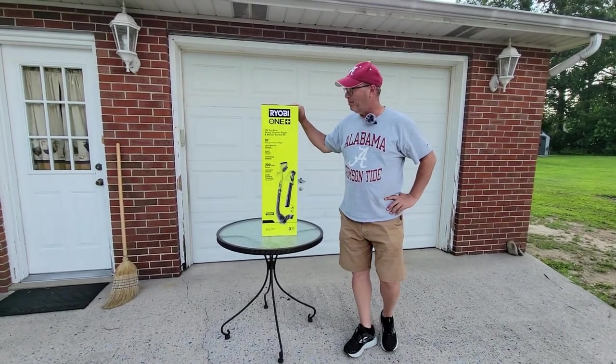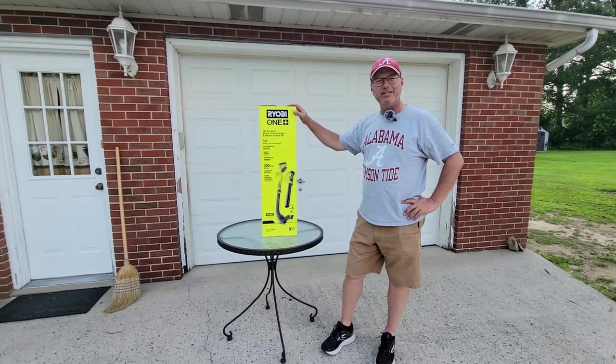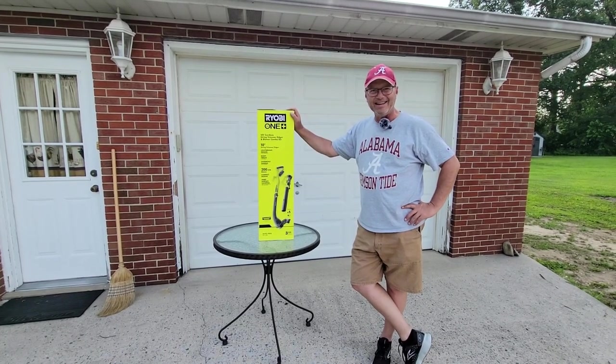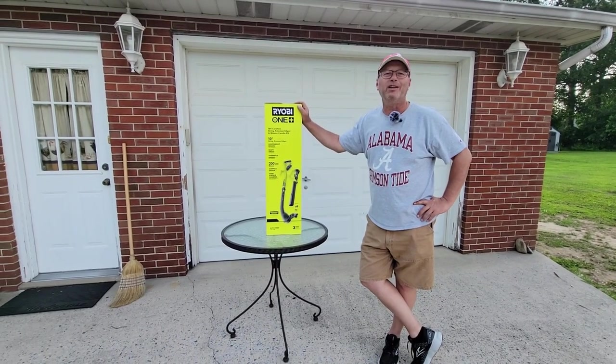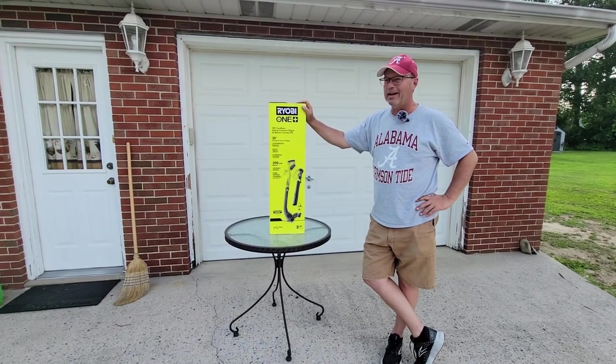We got this from Home Depot a couple days ago. Somebody stole our Black & Decker trimmer out of our yard. Shame on us — we left it out in the yard. So it is what it is, and we had to go get something.